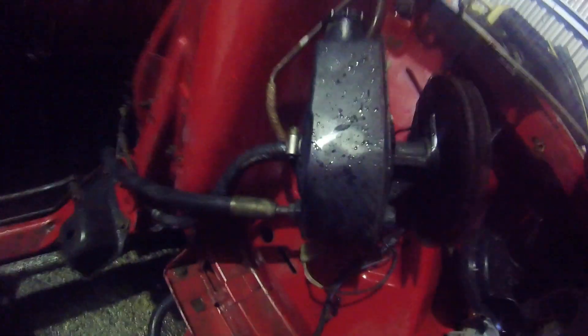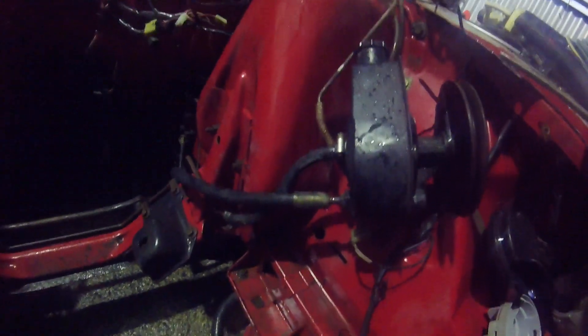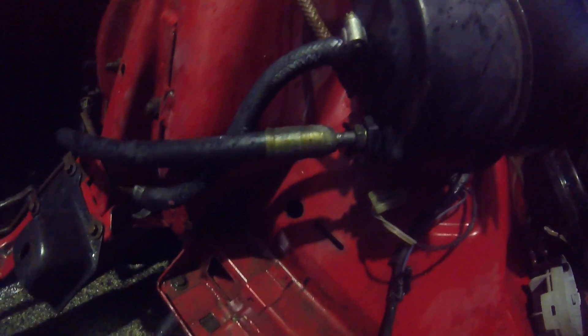We're going to pull those hard lines out of the other car, paint them up, and put them in. We'll replace the return line hoses so they're nice and fresh, because those are the most flexible and most likely to fail. The pressure lines look like fairly decent hydraulic hose judging by the size of the crimp — they look pretty tough.